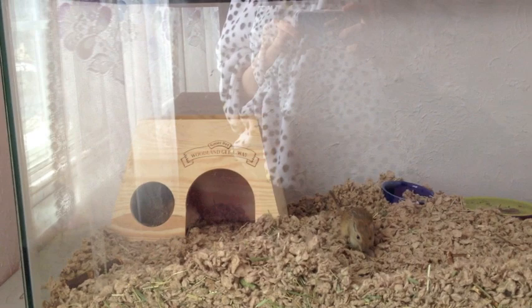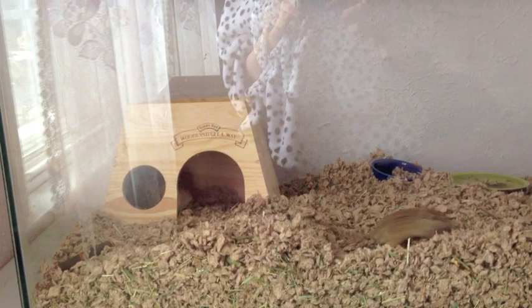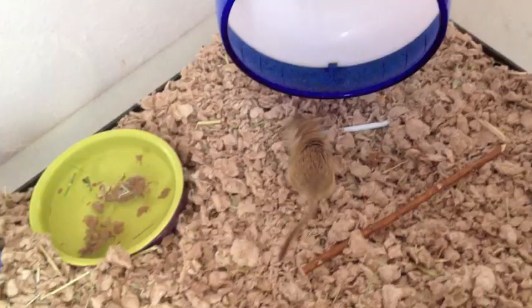Hey everybody, it's that crazy person who's obsessed with gerbils here. Today I would like to talk about how to tame your gerbil. This video was requested by gerbils analysis.